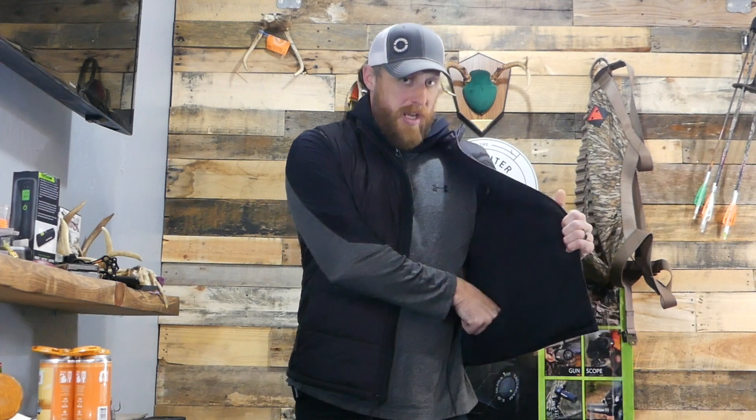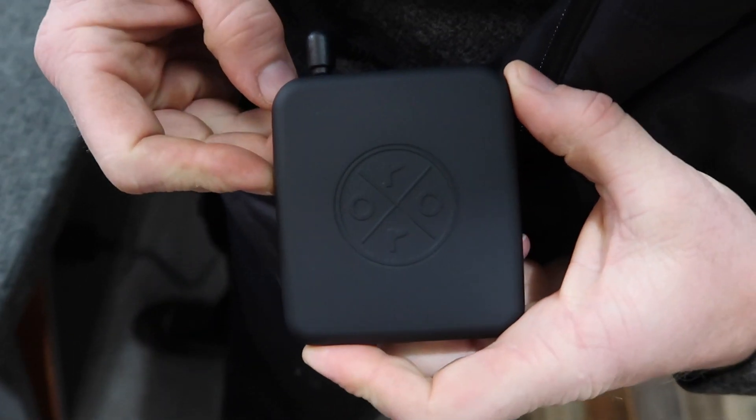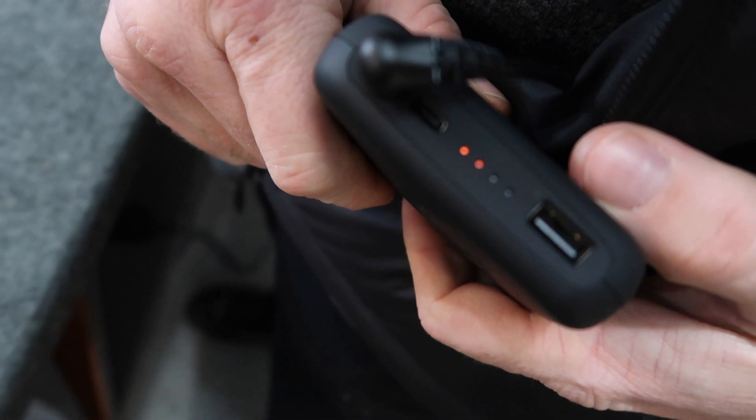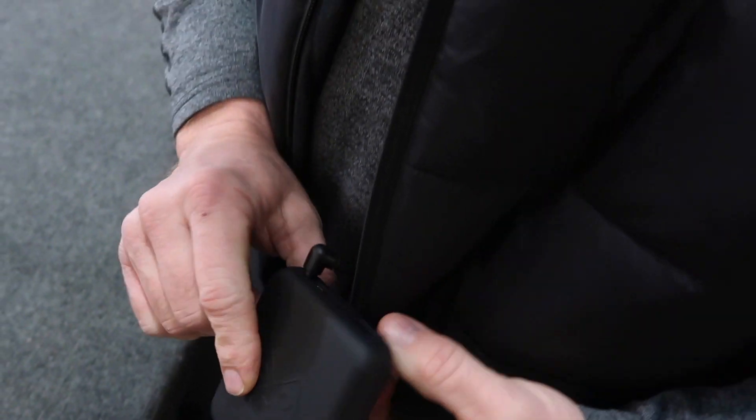One nice thing about the battery pack — you can pull it out and it's got a USB port, so you can actually charge your smartphone off it. It also has a little indicator on the side showing you the condition of the battery.